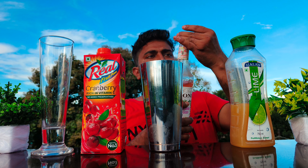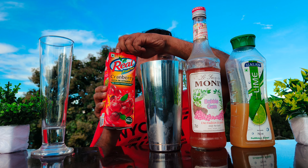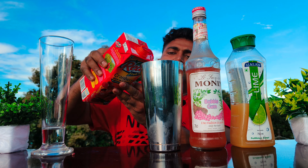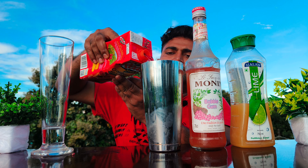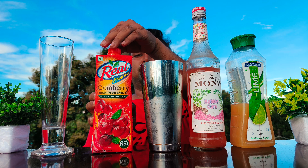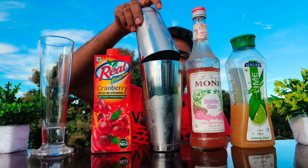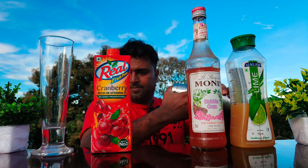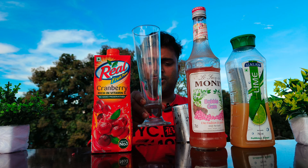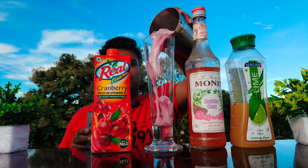After that you have to pour cranberry juice, then you have to shake all the ingredients properly, then you have to take a tall glass and you have to pour all the ingredients into a tall glass.